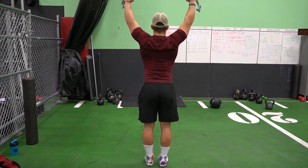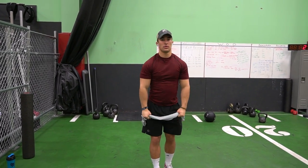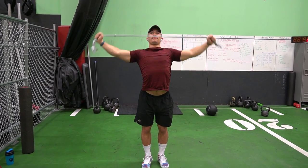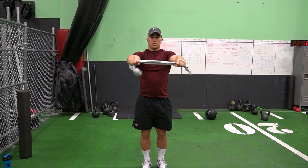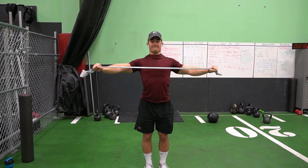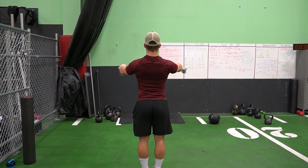Then I do some more scapula warmups — kind of like pull-downs with the band. As you can see from the front angle, it's not really pulling with the lats; it's squeezing the shoulder blades together, pulling your wrists around your body. Then I do it from a neutral angle in the front — pulling back and through — making sure your scapulas are depressed and down, as you can see through my shirt.